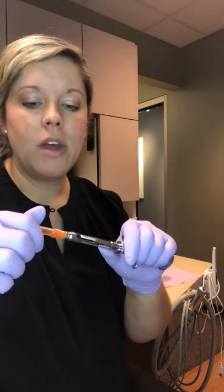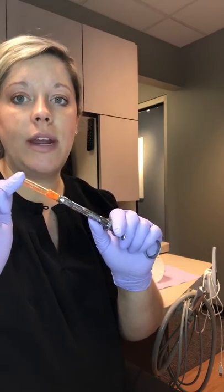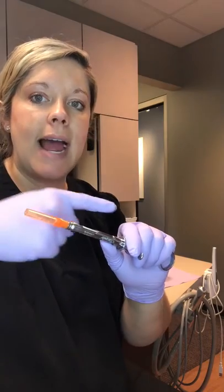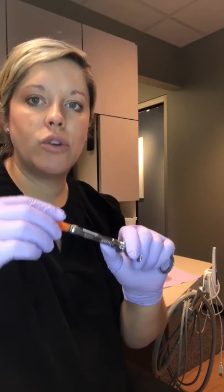We're going to demonstrate how to unload the syringe. First thing you want to do is unscrew the needle. When I unscrew a needle from a syringe, I grab the cap and I press down as I unscrew it.